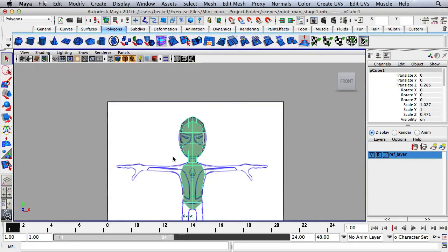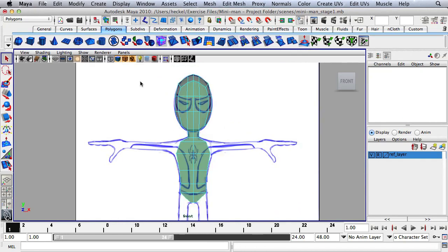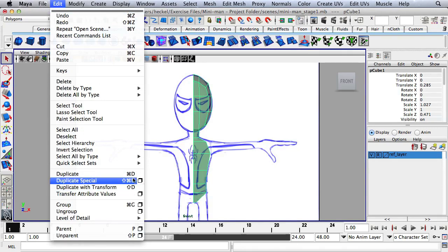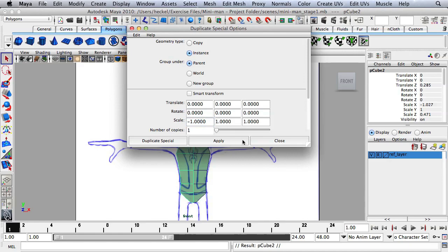Tap the space bar and go to the front panel. Right-click on the object, go to face, and select all the faces on the left side of the model, then press delete. Move the mouse over the faces on the right side and go to object mode. Make sure the object is selected, then go to Edit, Duplicate Special, and open the options box. For geometry type, check Instance, then under Scale set scale X to negative one. Hit Apply and close.